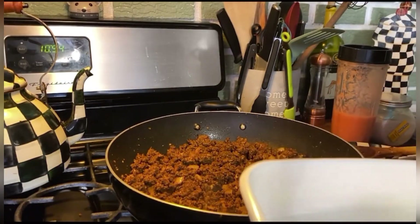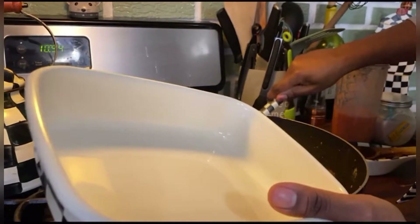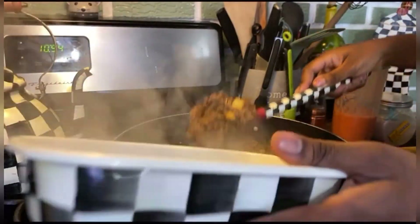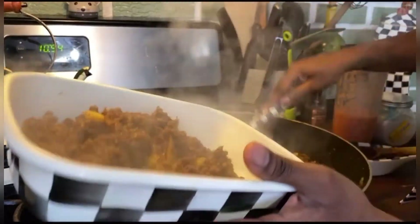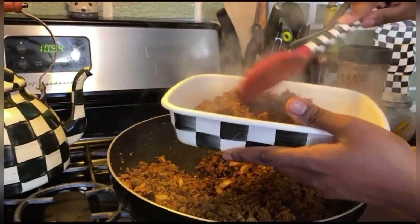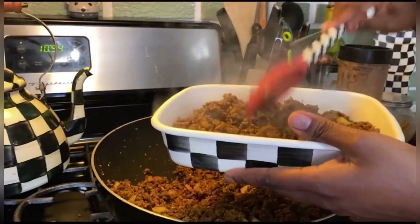I am going to take a bit of the dry mix out — we will likely use that for tacos during the course of the week. The kids like a lot of sauce so most of what's left will be sauce.